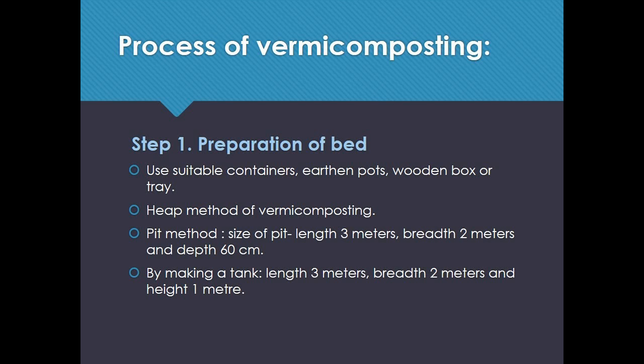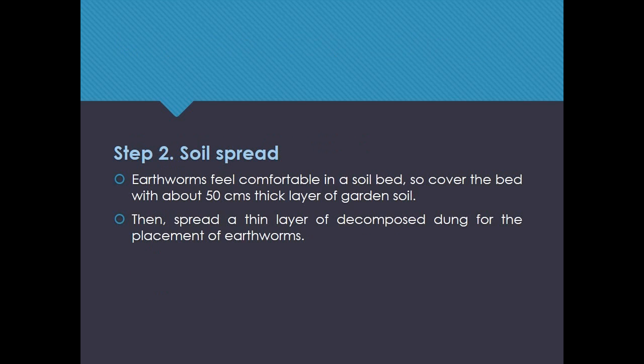For making a tank, the dimensions are: length 3 meters, breadth 2 meters, and height 1 meter. Step 2: Soil spread. Earthworms feel comfortable in a soil bed, so cover the bed with about 50 cm thick layer of garden soil.